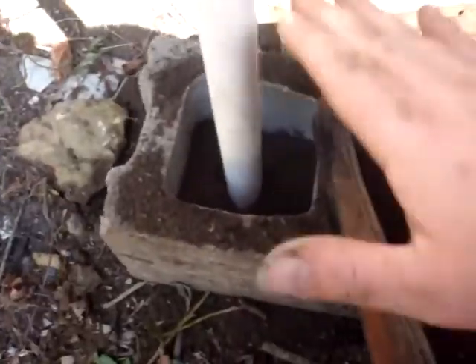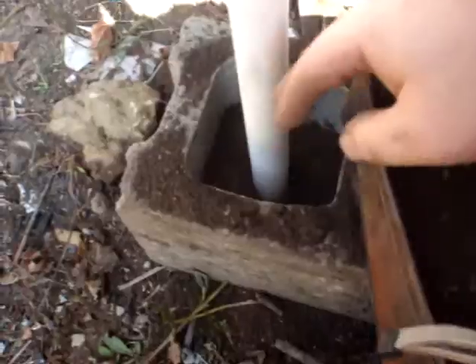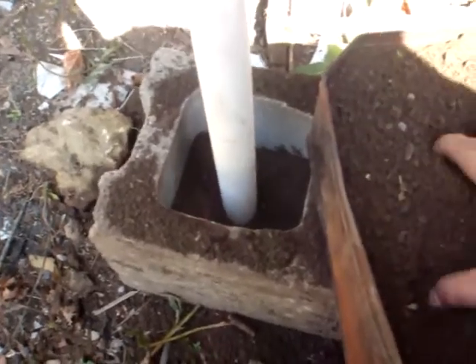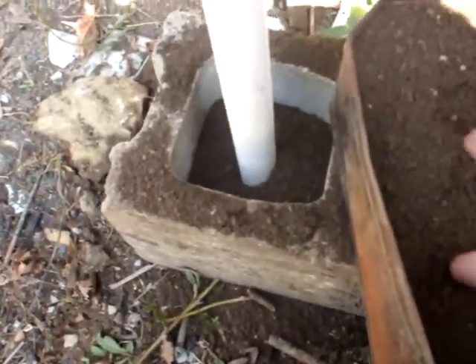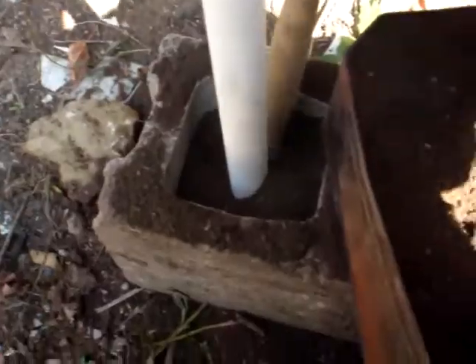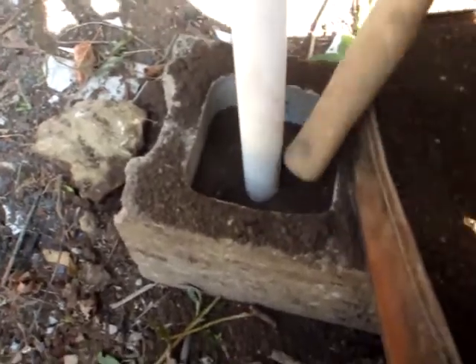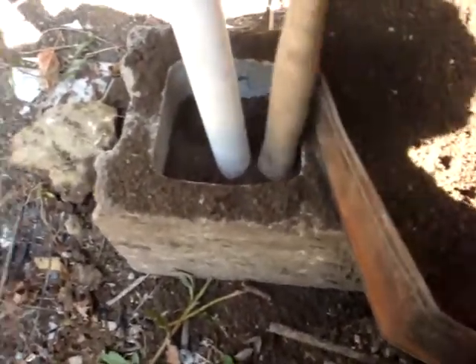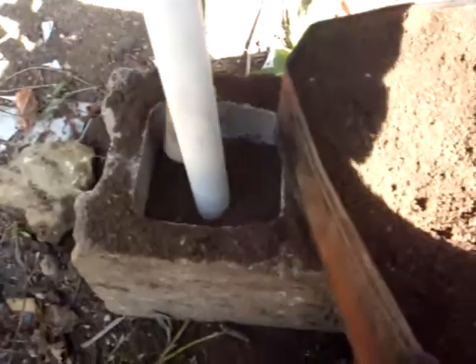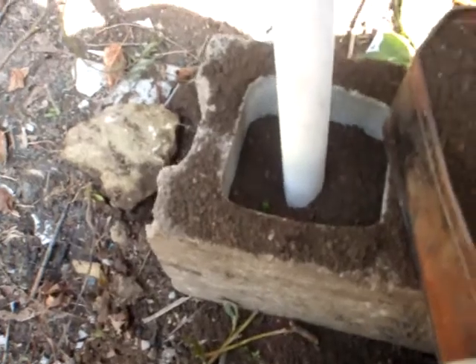For my form — I started this one — you pretty much just pack a nice layer on the bottom, stick whatever you want to form in there. I already got some packed around it so it'll hold itself, then you pretty much just fill it in. Make sure that it's packed as much as possible. You want to make sure you can get your form out, so you gotta cast it carefully. Pretty simple process: put in dirt, pack it down, pull it out.